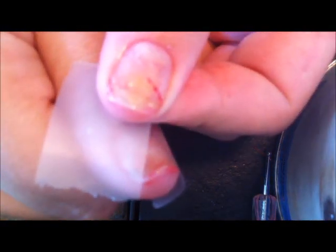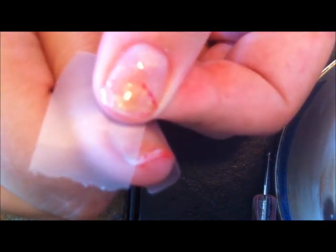Now that I've prepped with base coat and the glitter, I'm going to take my tape and start on the outside corner. I don't want these to be too far down right now, so I've really wrapped them wide. I'm going to wrap it around like that and get another piece and tape it like that.